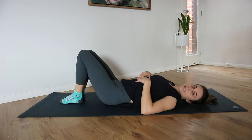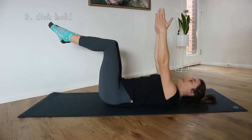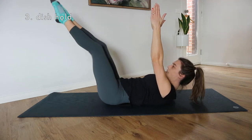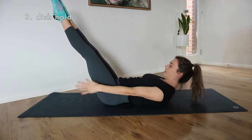Our next exercise is going to be a hold. You can hold your dead bug position, or lift the head, neck, and shoulders to make it more challenging. From here you can extend your legs, extend the arms, or arms can come by your side.